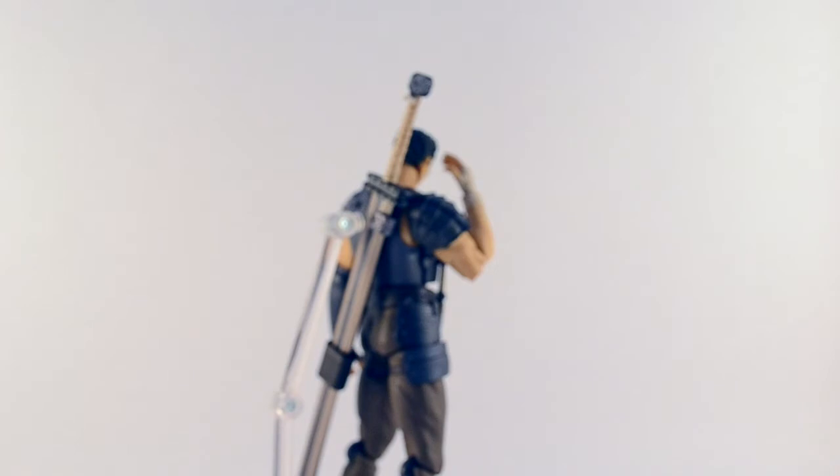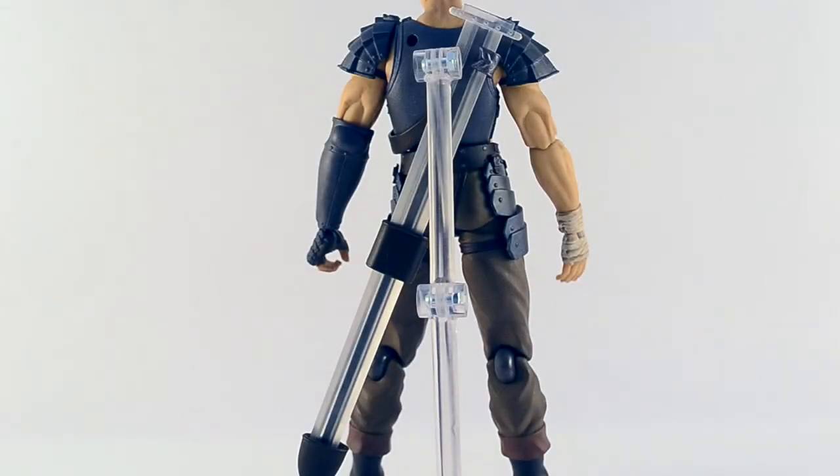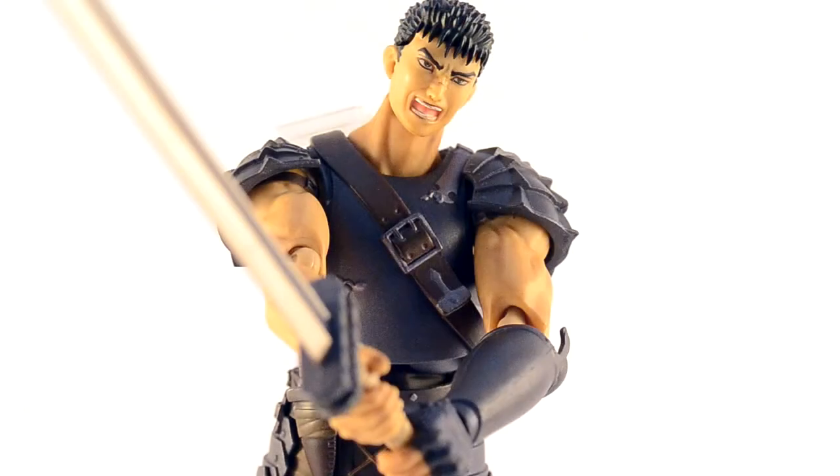One thing to bear in mind is that he comes packaged with this clear plastic blade. It isn't really an accessory in the traditional sense, but making use of it will save you a lot of grief in the long run. If left to their own devices, especially in the cold, the strappings on his back like to curl forwards. This allows you to keep that unruly sheath in its place and have Guts pose with his sword properly. Fair play.